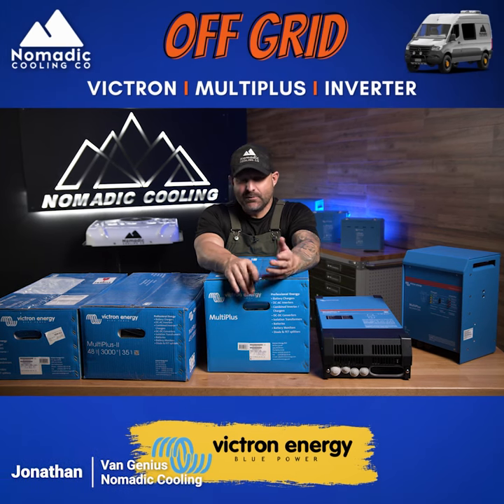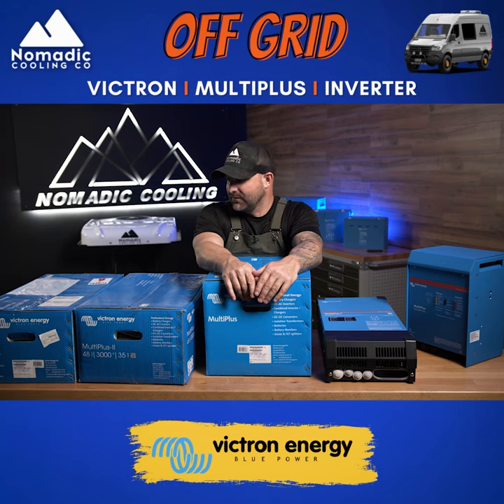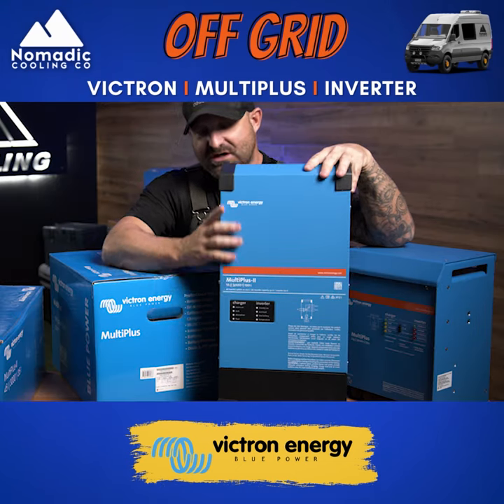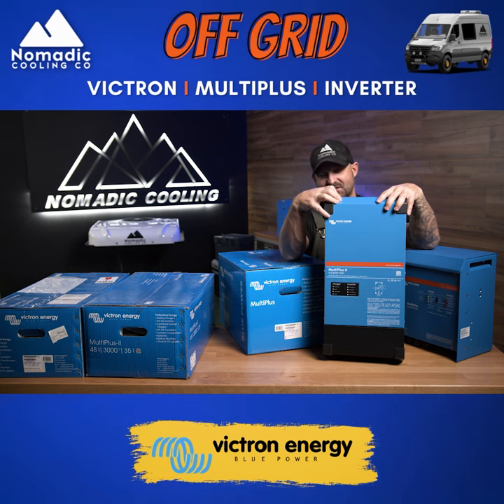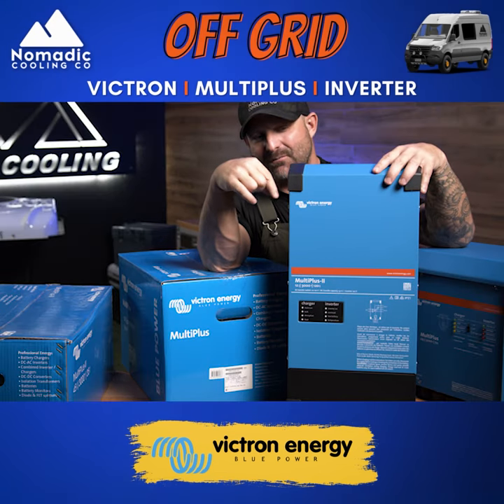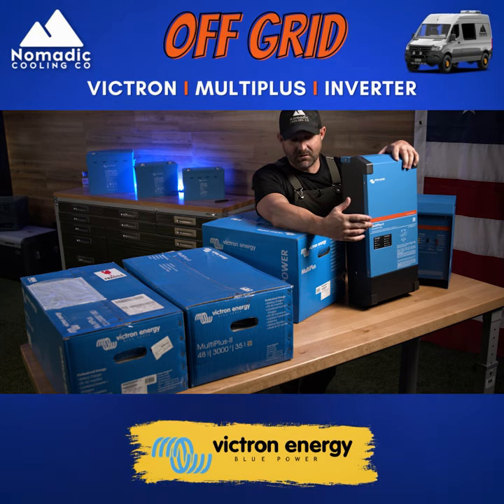Over here at Nomadic Cooling we keep in stock 12, 24, and 48 volt Victron inverters. This is the brand new version — it doesn't have the buttons on the front plate like the old version does. It also uses half the standby power. It really comes down to form fitting of what works in your vehicle.